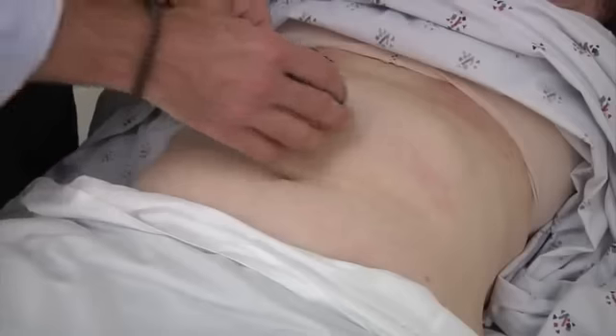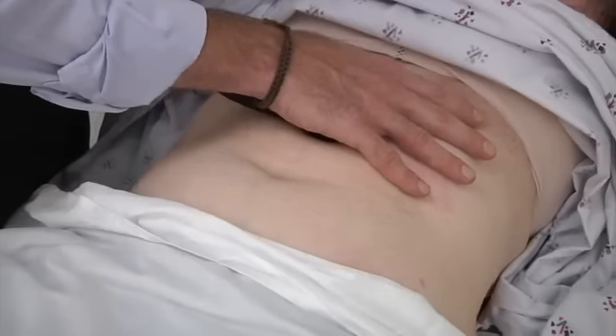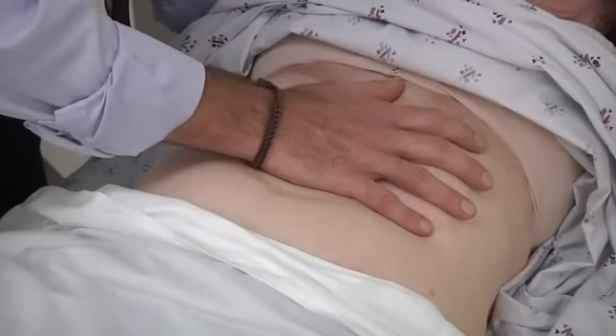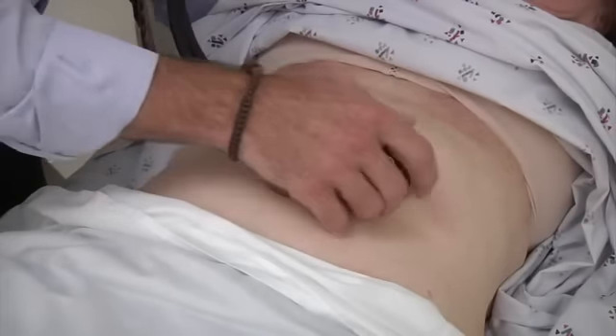Now I'm going to listen to your aorta. I'm going to have you take a deep breath and let it back out again. And then just relax and breathe naturally.